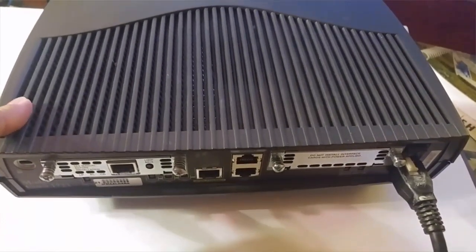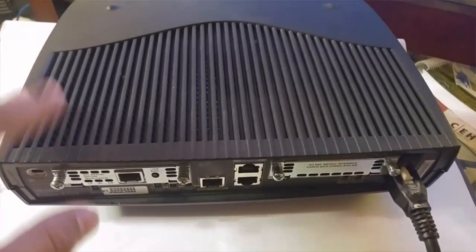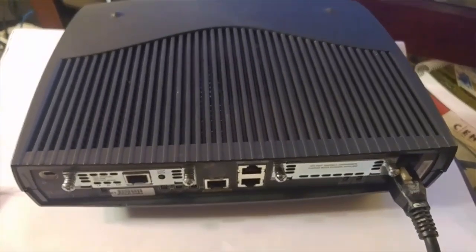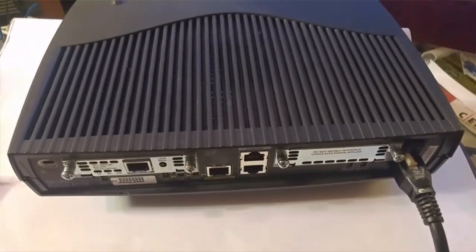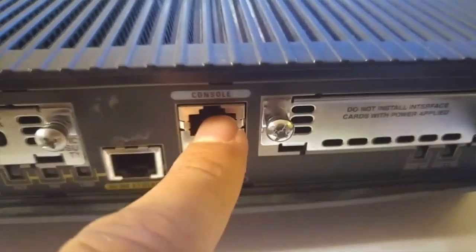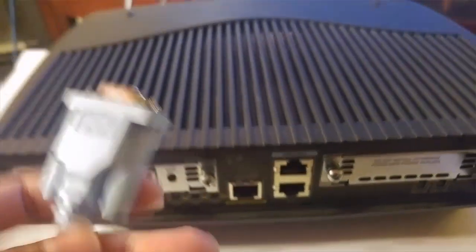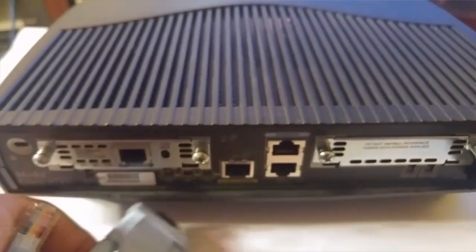We're covering physically configuring a router for the first time. So you got this router - you unboxed it or someone gave it to you - and now it's time to connect to it. Remember there is no mouse or keyboard with this, so you need something like these cables. On the back or front of the router you'll see a port labeled 'console', and the cable color is blue - it's called a console rollover cable.